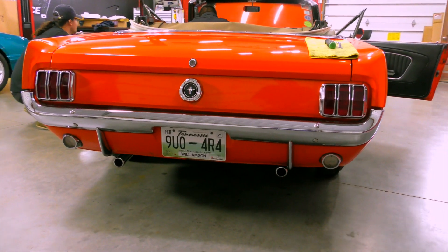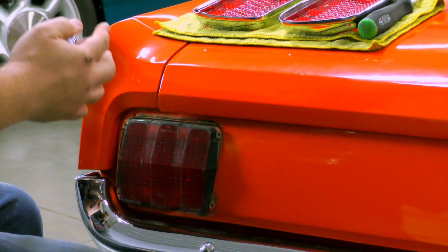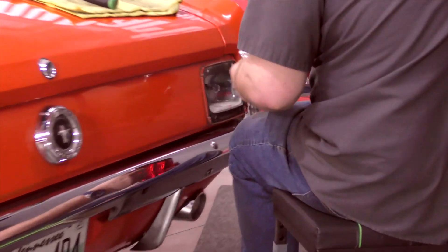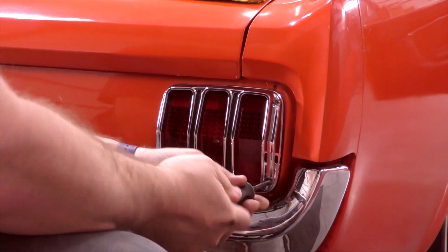Now to the back of the car — the rear tail lights have also seen better days. Fortunately, the guys at CJ Pony Parts have new bezels and tail light lenses ready to go. New light bulbs, fresh lenses and chrome make the back of this car look like new.